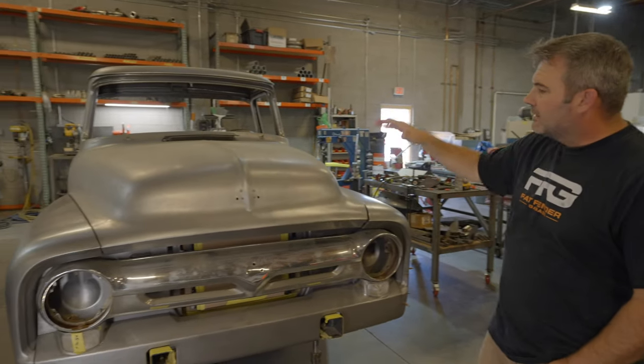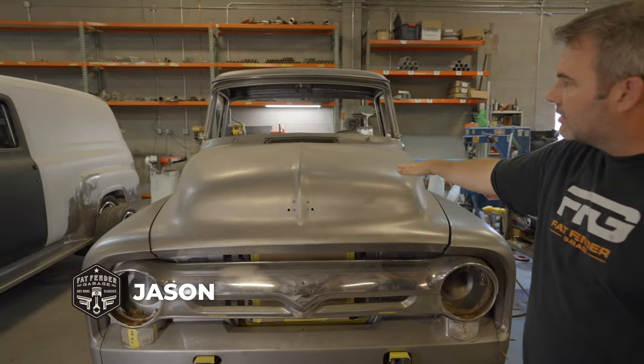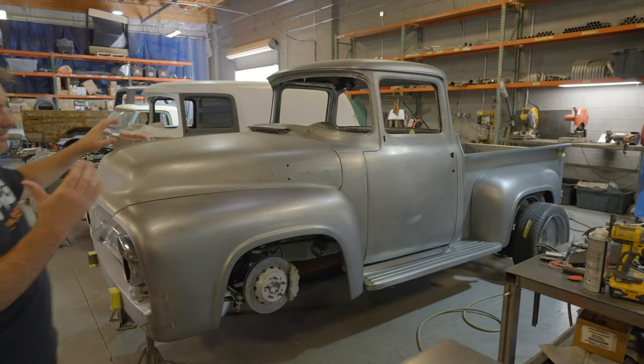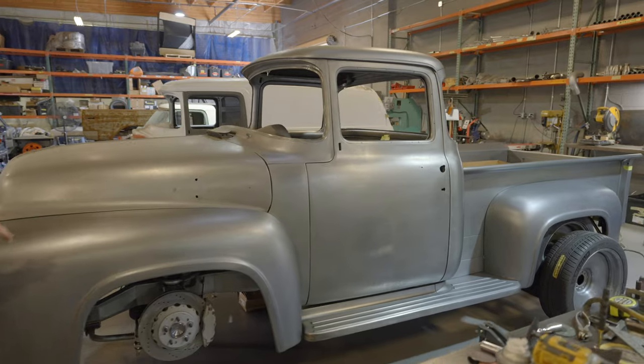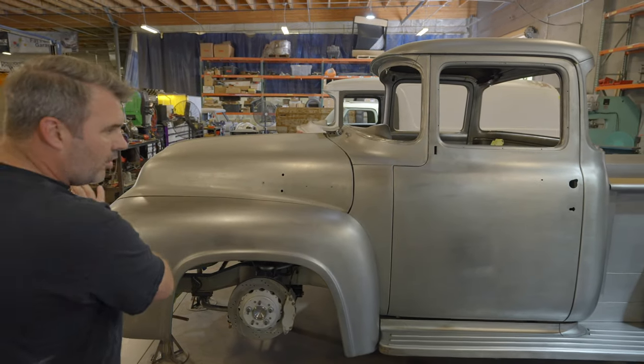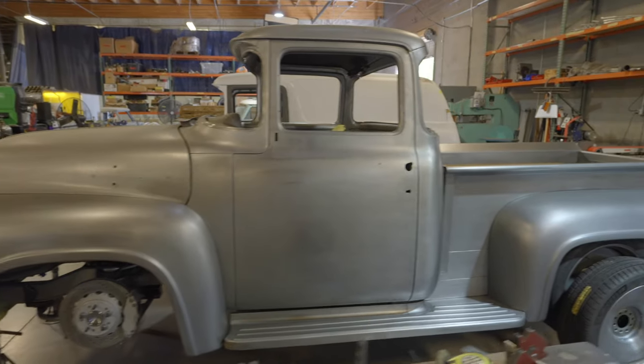We'll do a quick little update on these two trucks. This is a 1956 Ford F100, all bare metal, and it's stayed just like this. We're not going to paint this truck and we're not doing any body work on it. We will eventually end up graining it all horizontal, get it nice and clean, and it's going to be in Cerakote.